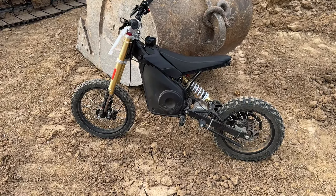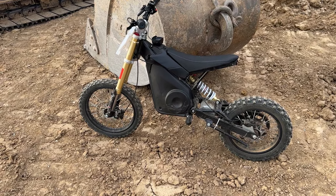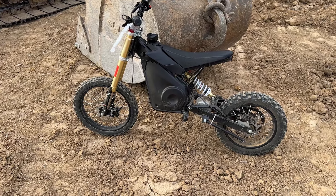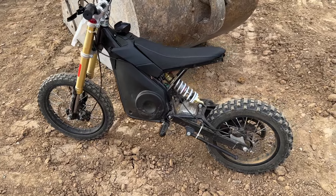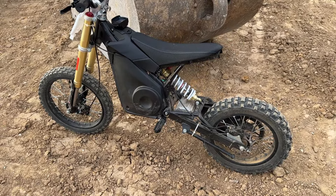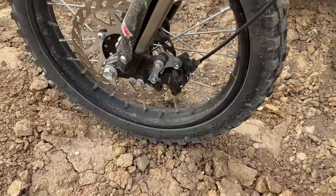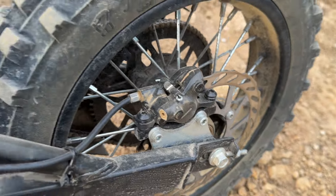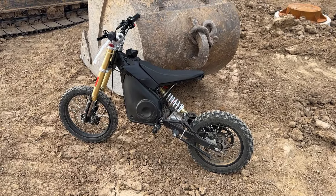Suspension is great, no issues at all with that. The brakes were a little finicky because the one my son got came with mechanical brakes. We did just recently upgrade to hydraulic brakes and the installation was actually very easy — they bolt right on. We went with Shimano and he's been loving them. It works so much better than the mechanical brakes.